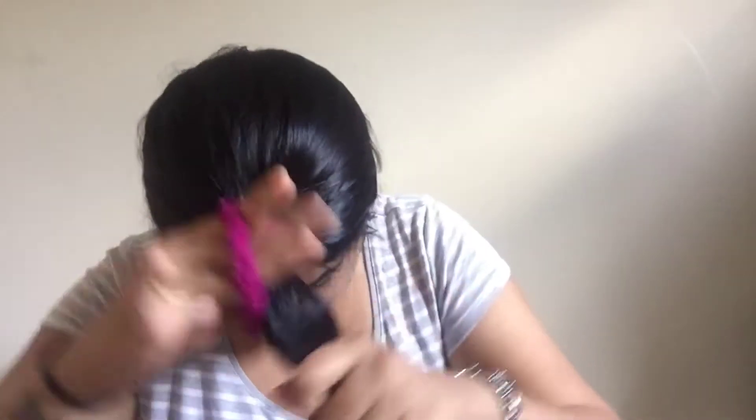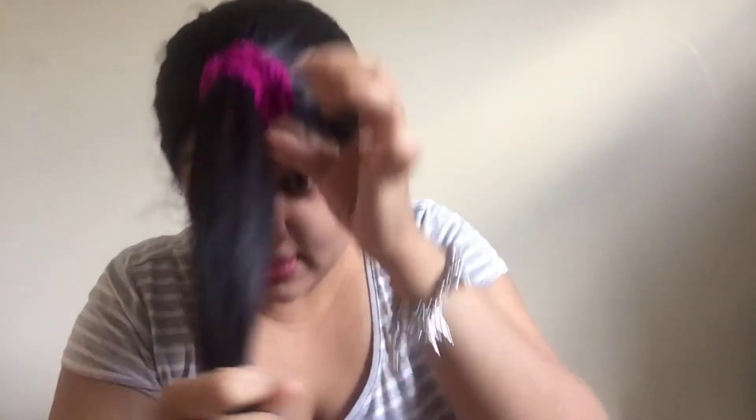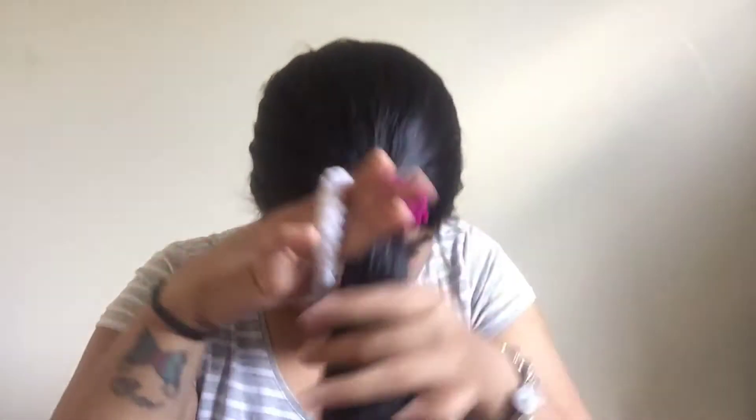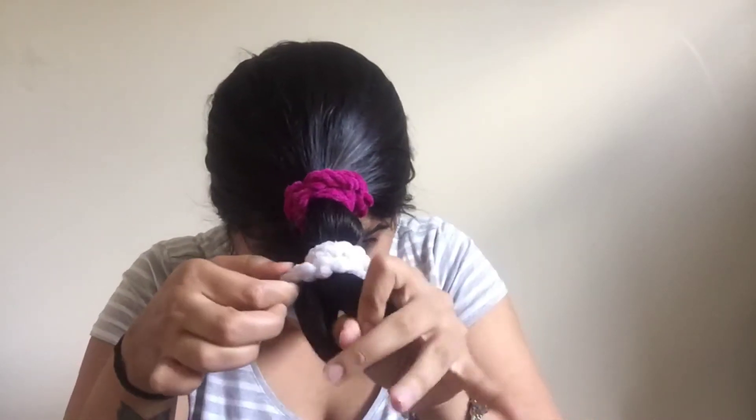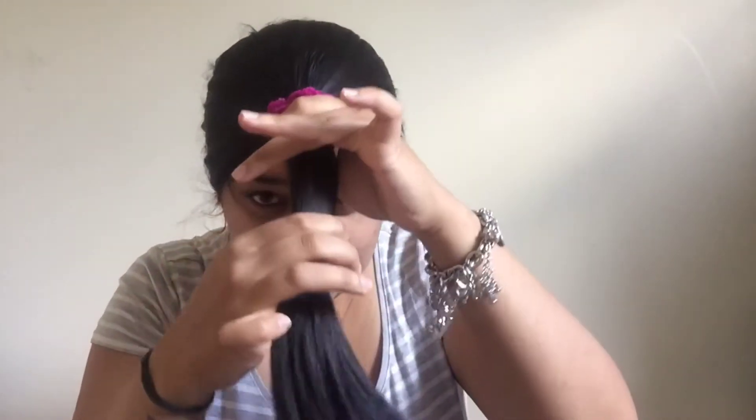Now make a pony. The pony is formed. Now take another rubber band and take it to the length that you want to be cut.